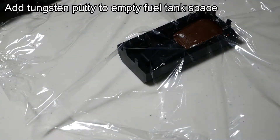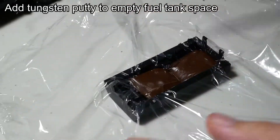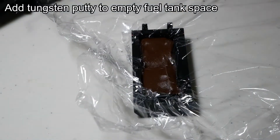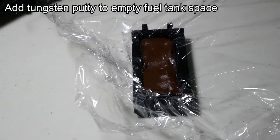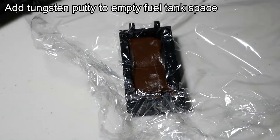Since I have the chassis and fuel tank separated from the underframe at this point, I am going to start adding weight to the locomotive. I was able to fit 70 grams of Tungsten putty into the fuel tank. I used a layer of food wrap so that the putty doesn't get stuck to the fuel tank.